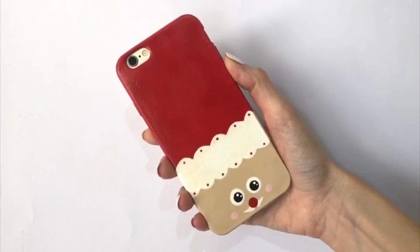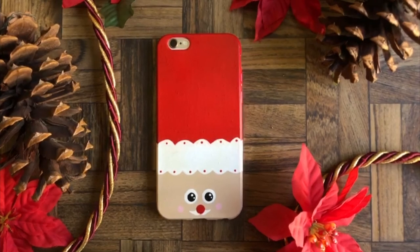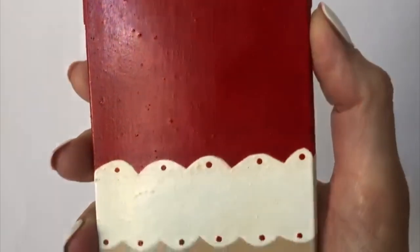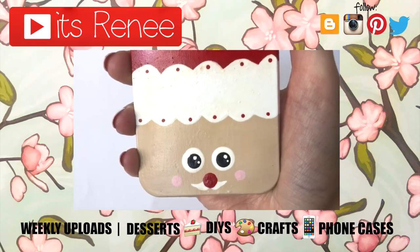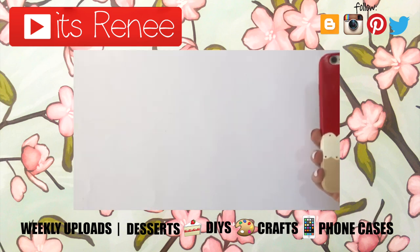This is the cute kawaii Santa phone case I wanted to share with you — I really like how it turned out! Maybe next year I'll make a Mama Claus version with lashes and accessories on the hat. It's actually really easy to paint. If you liked this, give it a thumbs up, check out more phone cases on my channel, subscribe for more, let me know what you think, and share this. Thank you so much for watching — I'll catch you later, take care, bye!